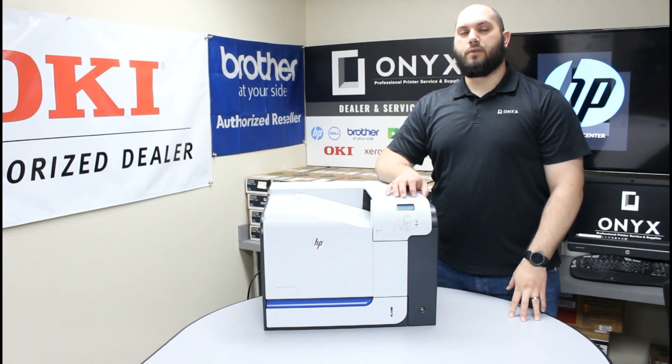If you have any questions or concerns, please feel free to reach out to us at Onyx Imaging — we'd love to help answer those for you. Also, if there's any way we can help with any of your printer or office supply needs, please feel free to reach out so we can help supply those for you as well.